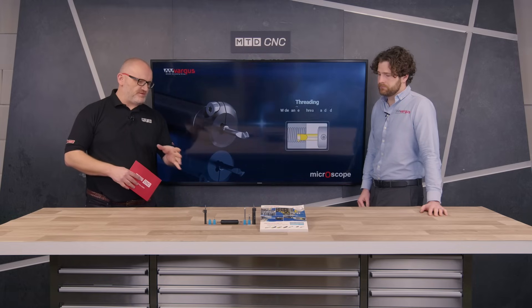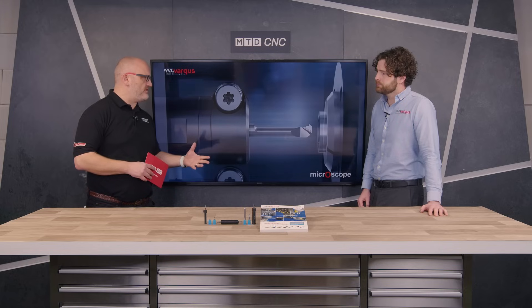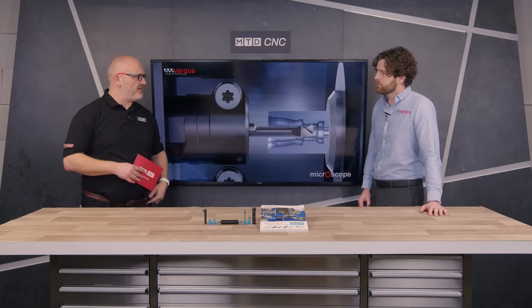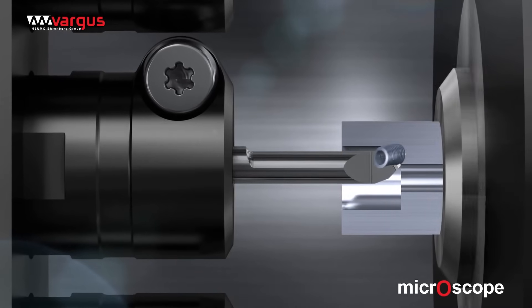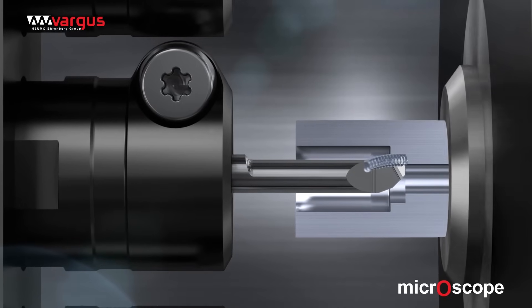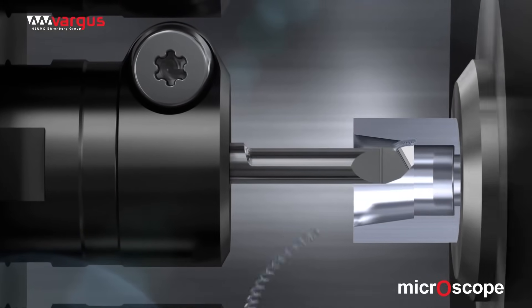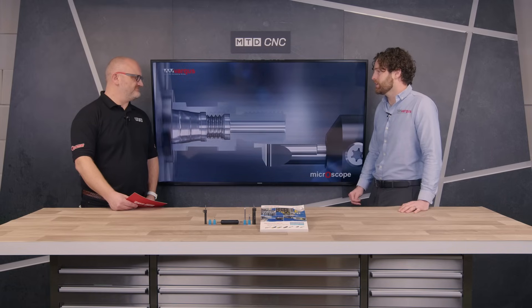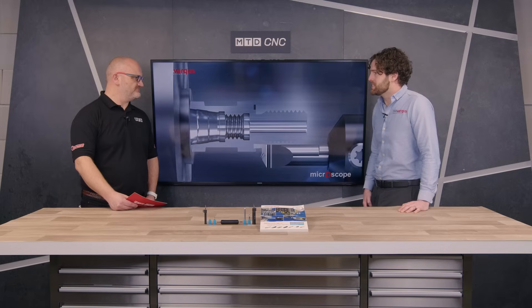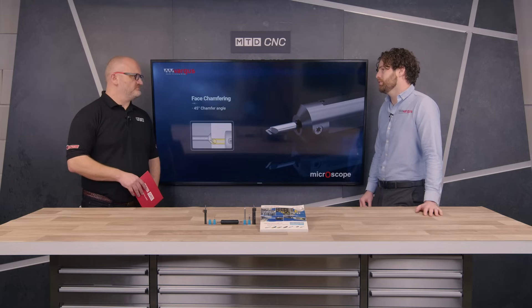Looking at these, the first thing I think of is Swiss-style sliding headstock machines, but how about larger machines - maybe index-style machines, multi-turret - do these work there? Yeah, I've got customers that use the normal array of machines: everything from index multi-spindle machines, sliding heads, general three-axis lathes as well. There are 18 different application-type inserts - boring, back-boring, face-grooving, chamfering - a bit of everything really. So it covers everybody's needs. The video showcases a few of them as we're having a chat, but we've got everything to do most people's work.